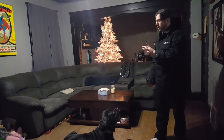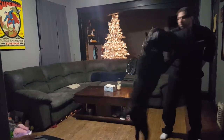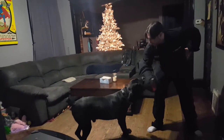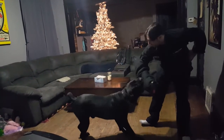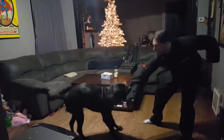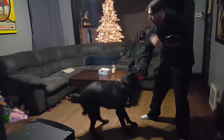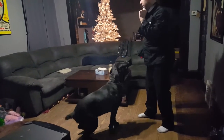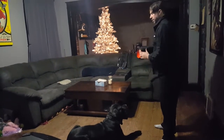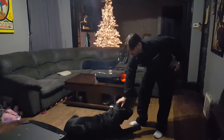Nope! Nope! There it is! No! No! No! No! Nice. Sit. Down. Good boy.